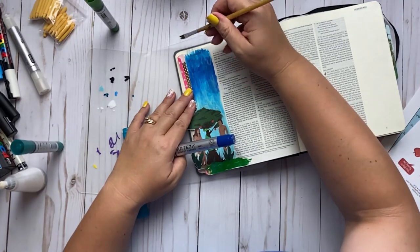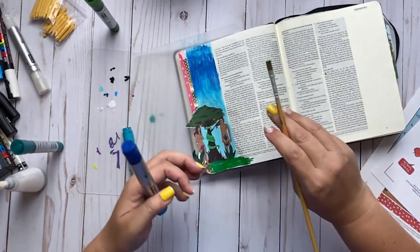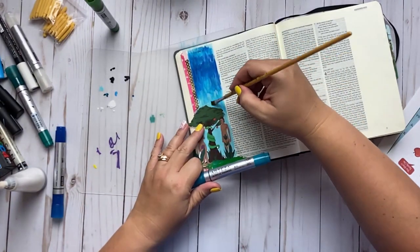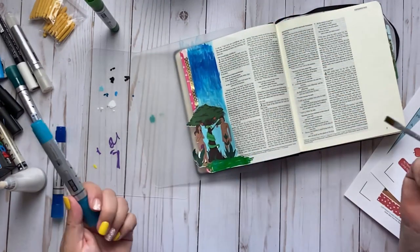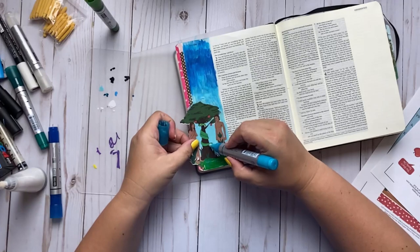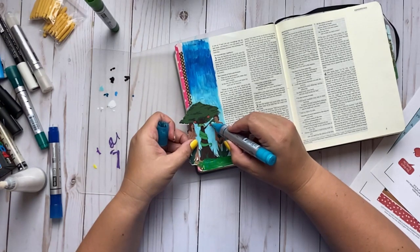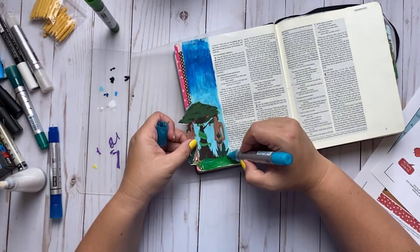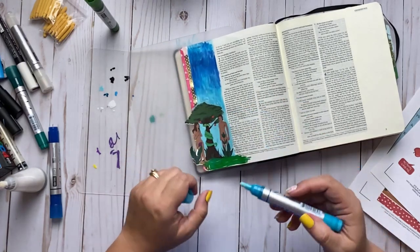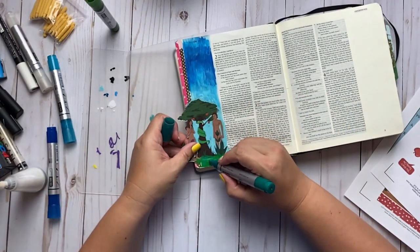I'll flip the page over in just a minute so you can see if it bleeds through. I like that you can create texture with the markers and then come in with a paintbrush to add more. I also like using a pen because I can get into spots on my sticker where it's white and just dab in color. It's sometimes easier than a paintbrush. You can also add details — little grass details with a different shade of green — to give it more visual interest.